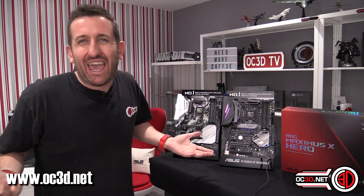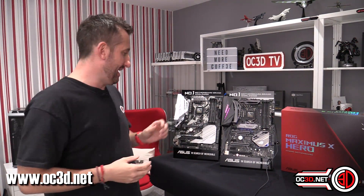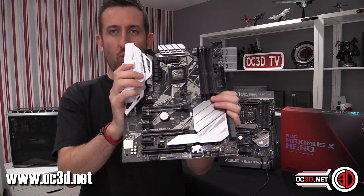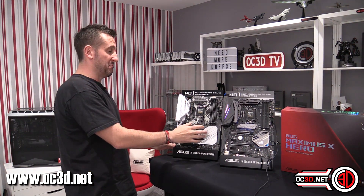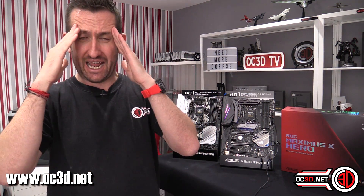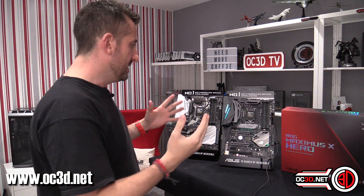So at the end of the day, what do you get? Because this is going to be coming in at around £175, and I'm going to say this is kind of the entry level one — entry level for Z370 that is. Obviously you'll be able to get something like a B350 equivalent. The naming scheme is blowing my head to bits because it's quite similar to the AMD stuff.